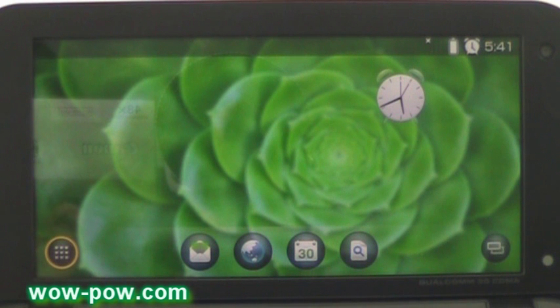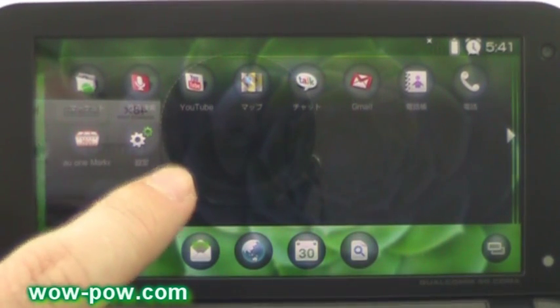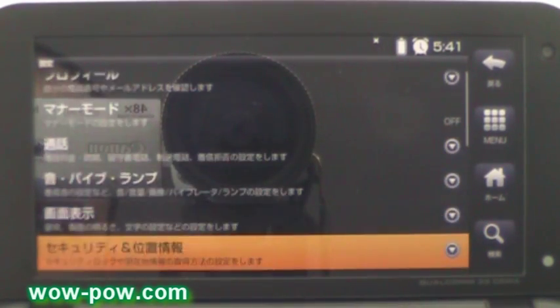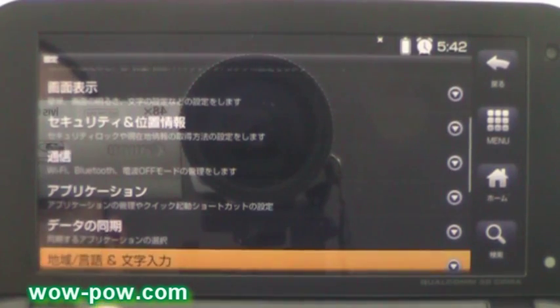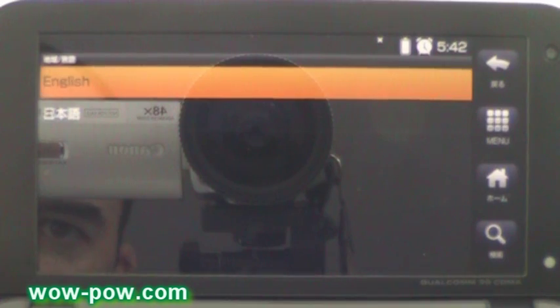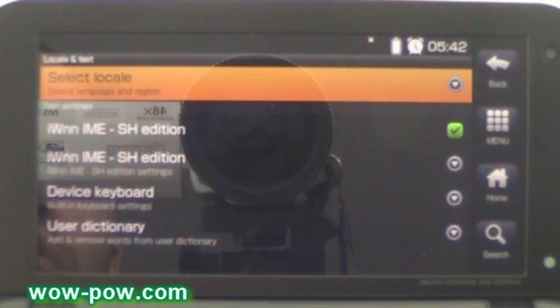When you first get the ISO 1, if you want to run it in English, the first thing you're going to do is turn it on and change it from Japanese into English. Click on the tab button here and then bring up the settings — you can see the icon there with the two cogs. Then scroll down to where it has language and letters and input, click on that, and then at the top change that to English. Now it should all be in English.